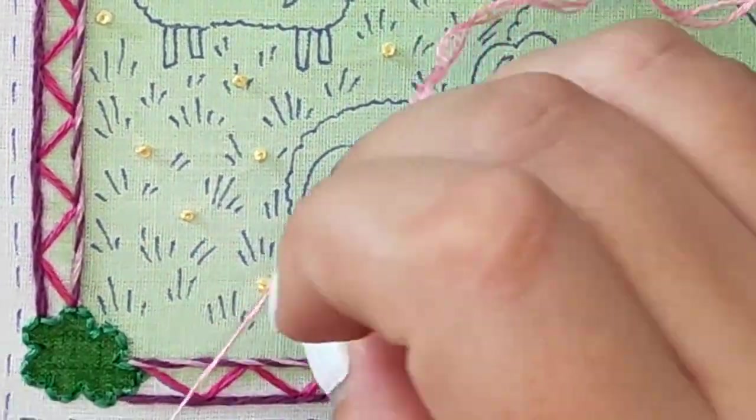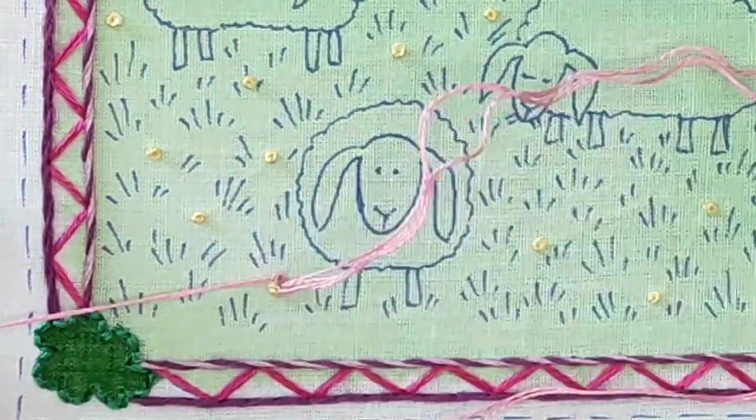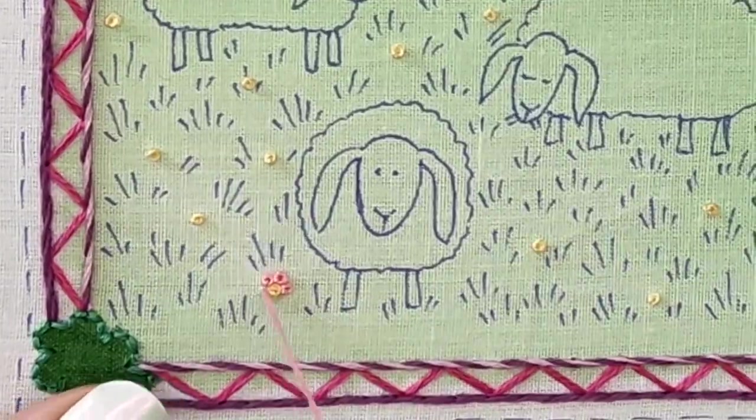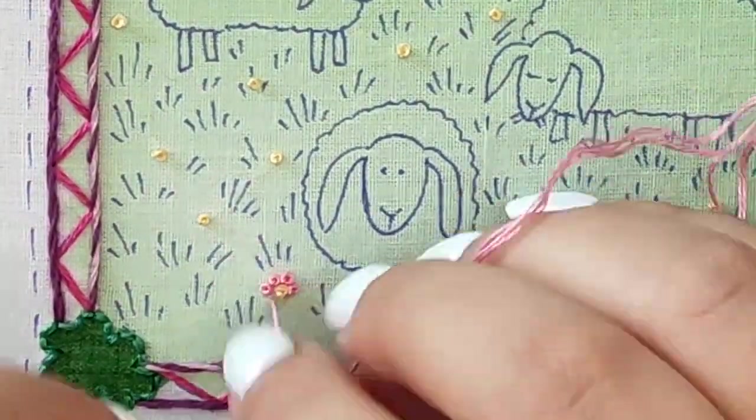You can use French knots to make tiny flowers like this: one yellow knot in the center and six pink knots around it. I used two strands. Remember that the size of the flowers depends on the number of strands you use.